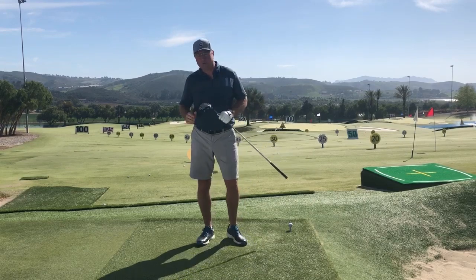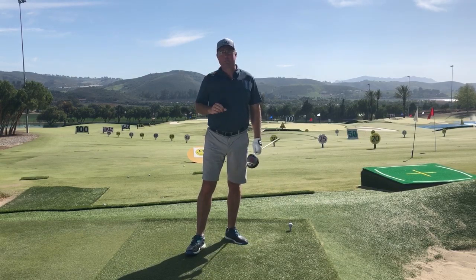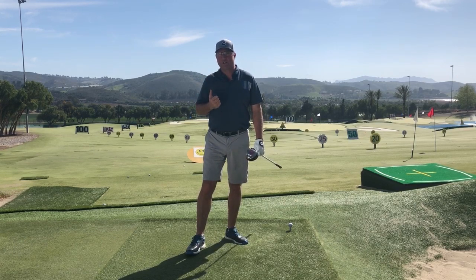If you're like most golfers, you're losing at least 30 yards of potential distance for your club head speed. Right after this, we're going to talk about how you're going to pick back some of that yardage without increasing your club head speed, not even one mile an hour.